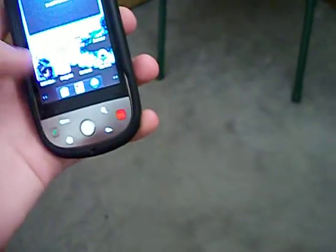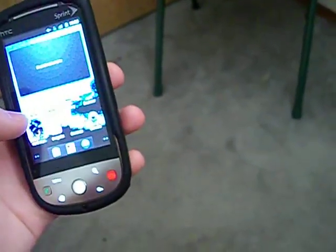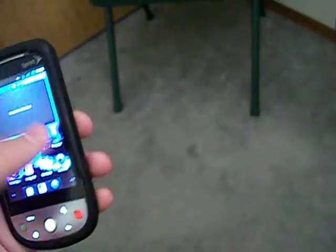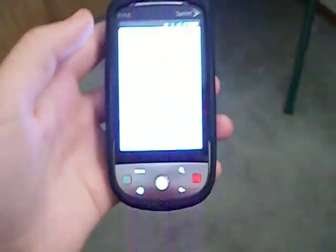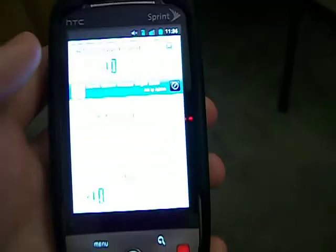You're going to want to get ROM Manager, and then go to your browser, go to 4share.com, and look up Z4root.apk, and then you're going to want to download that.